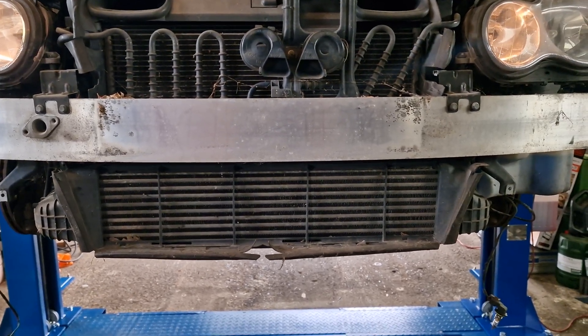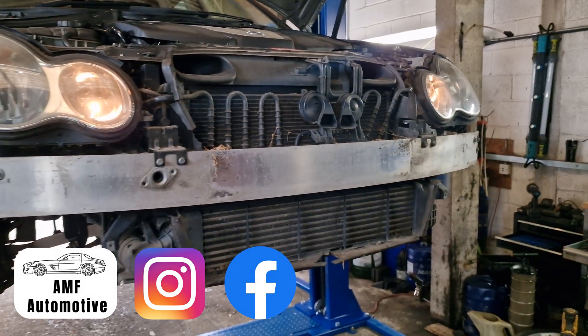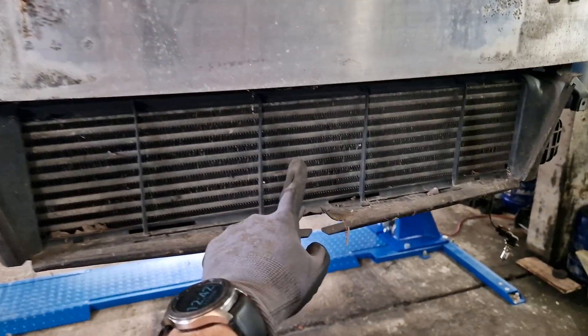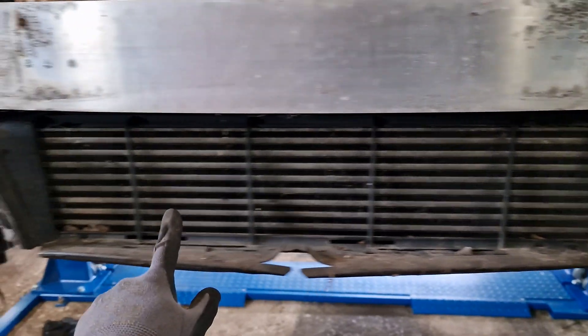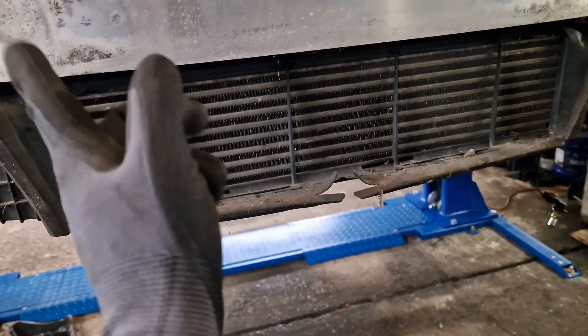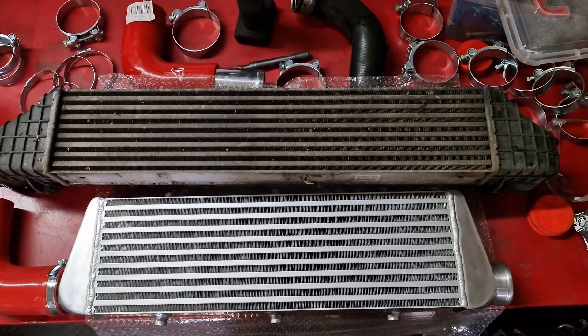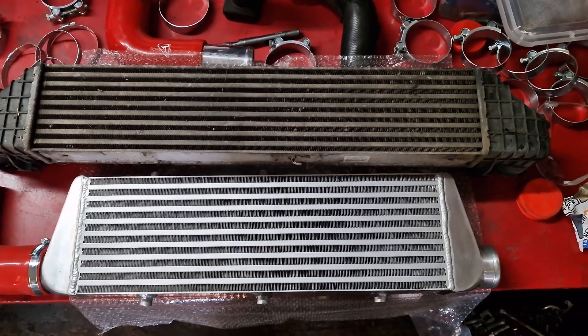Excuse the poor quality video. The bumper is off the C-class and this is the factory intercooler. We're going to remove it, then offer up the new intercooler and see what the fitment is like. Here we have the old intercooler on the top and the bigger intercooler on the bottom.